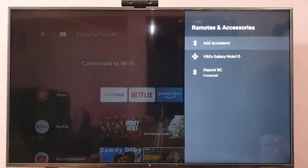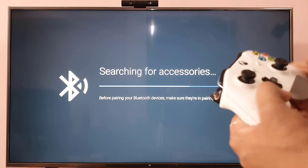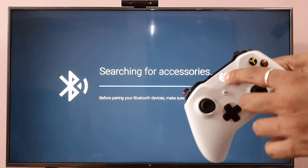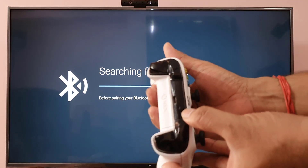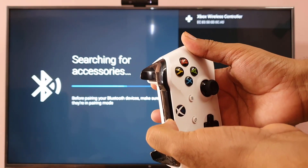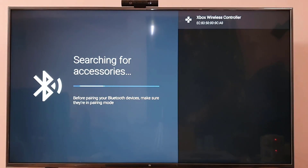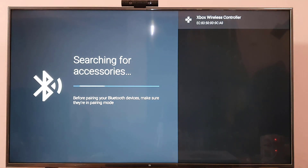Click on 'Add Accessory' — it will start searching for accessories. You need to turn on the controller by pressing this button, then press and hold the sync button here until it blinks like this.